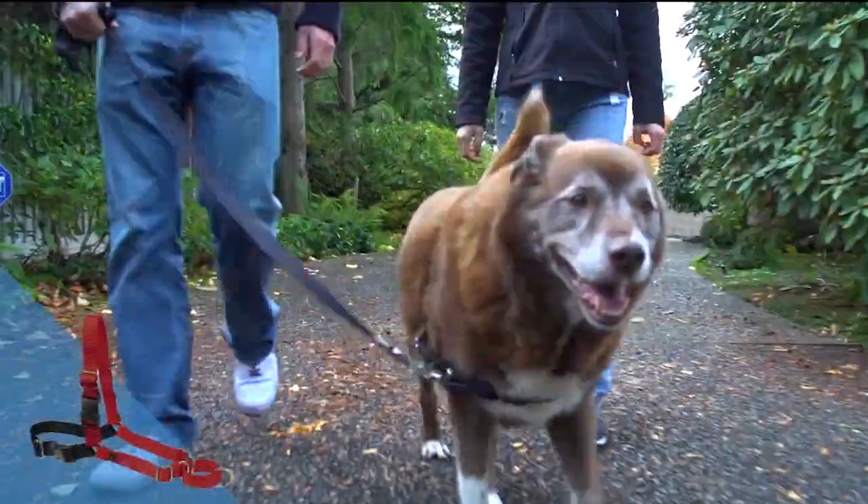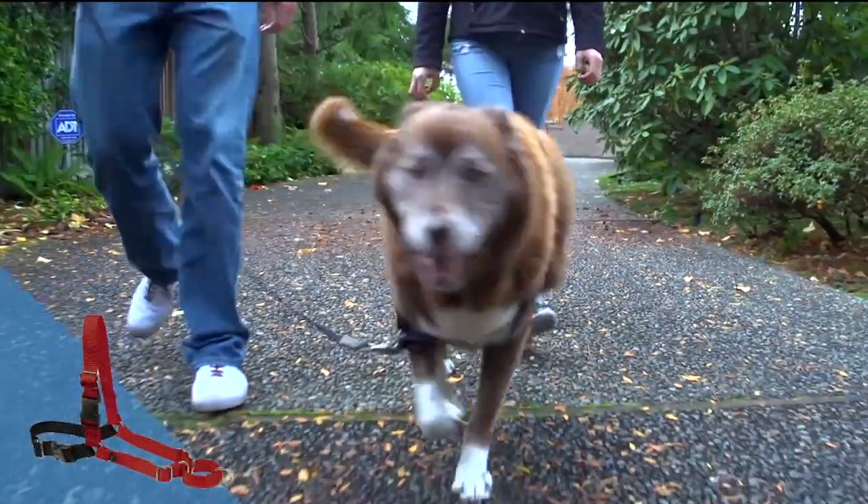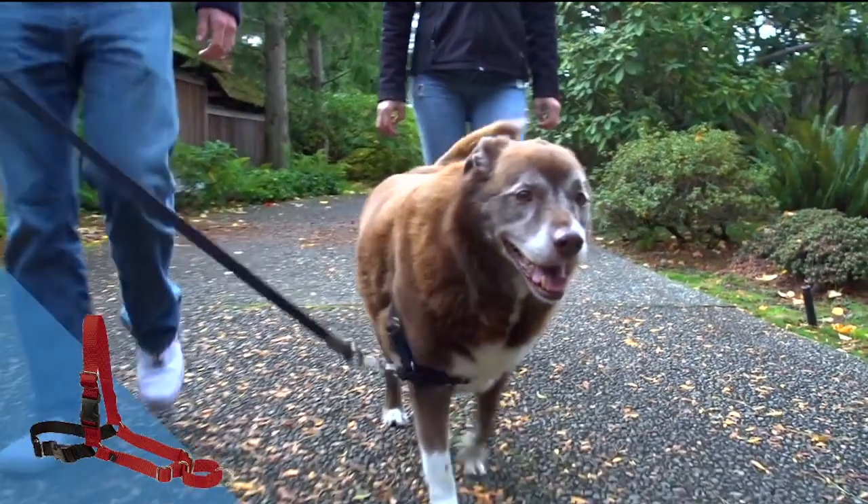This is a great tool for a dog who is pulling. Without it, he can use his full force to pull against you.